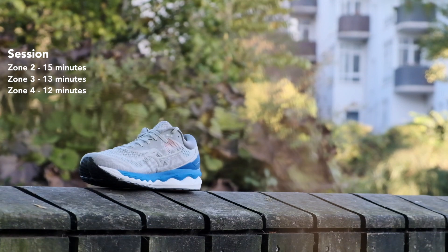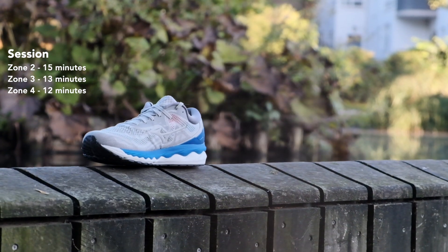The run was split into three parts: 15 minutes of zone 2 warm-up, then 13 minutes in zone 3, and then 12 minutes in zone 4. I'll exclude the warm-up because I went to the bathroom both times, so that data isn't usable. Let's get into the Sky 4 first — this shoe is heavy, 370 grams in my US 10.5.